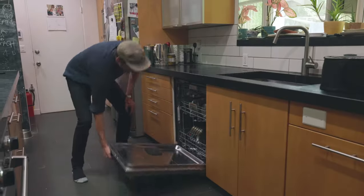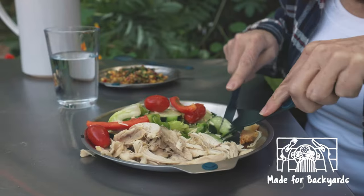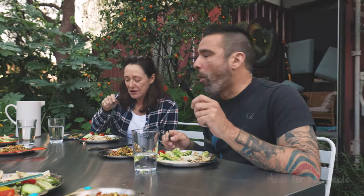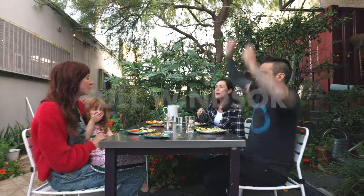Magware bowls and plates are made to go in the dishwasher. Magware is not just for in the woods — it can also be used for a fine evening of alfresco dining.